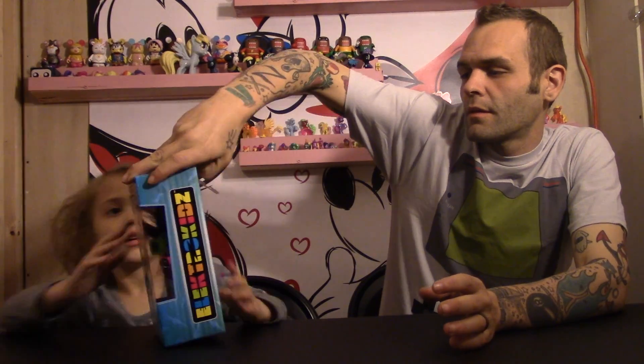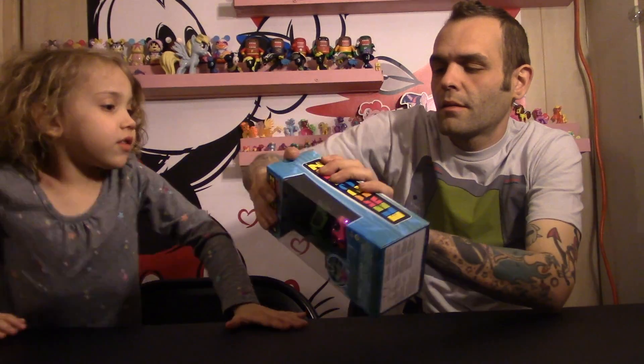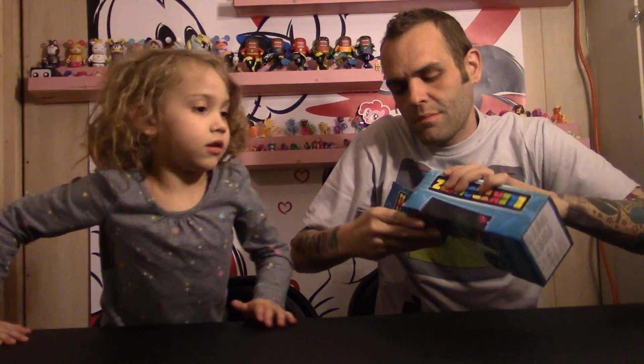You ready to open it? Yes! Let's get it open. You got like Minecraft glasses on or something. Yeah, that's just what they hang it from. Oh yeah. So open it here. It's probably going to be stuck in here with a bunch of tape and everything else.